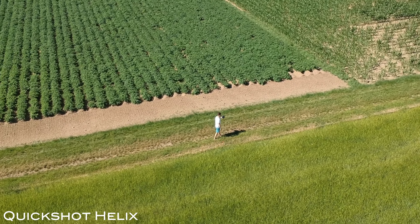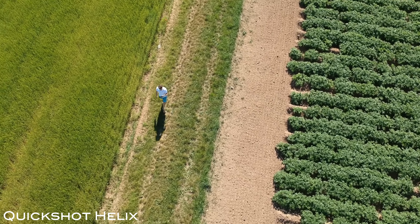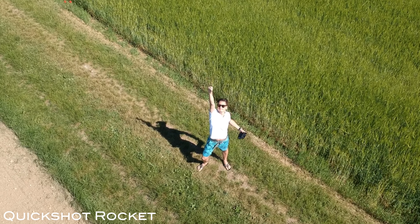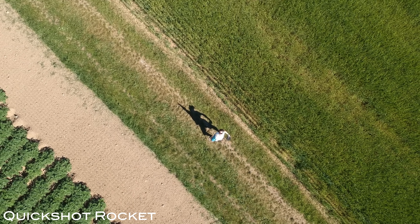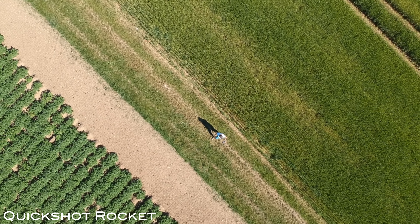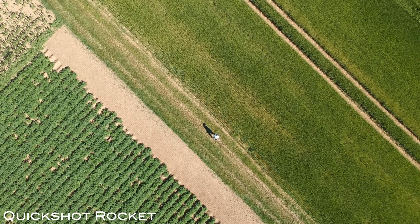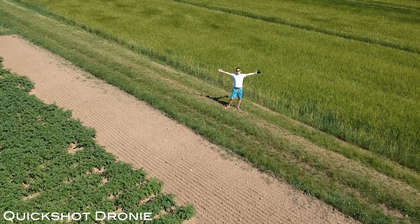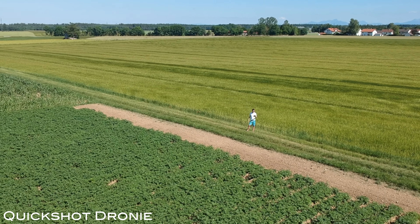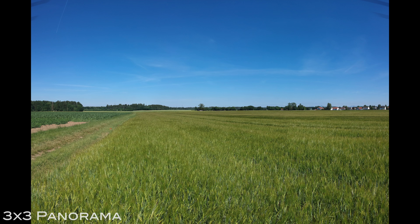After the shot is complete the Spark returns to its starting point, so keep that in mind if you are traveling forward. Next up is rocket mode — the Spark points at you at a 90-degree angle and starts to reveal your surroundings. DJI, I hope you're listening — I'd love to be able to adjust the speed of those smart features. When finished it will slowly descend back to you. The last Quick Shot feature is the dronie: the Spark automatically moves backwards, revealing what is behind you.